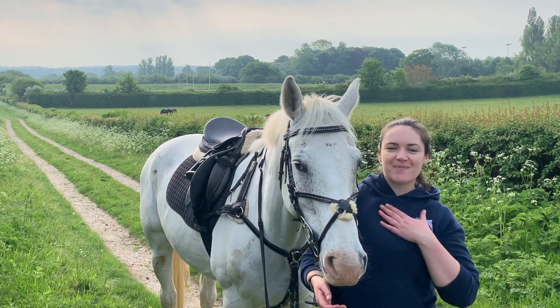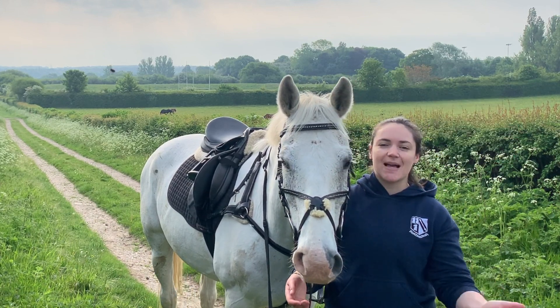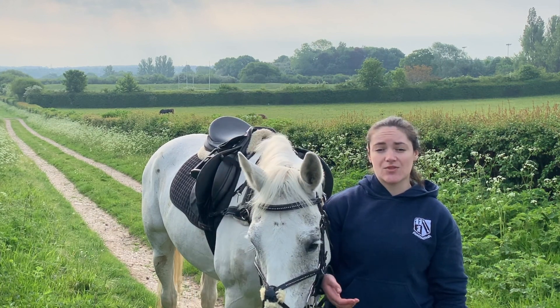Hello, welcome back to Riding with Rhi with me and Ted. Today I'm going to be showing you how you get your horse fit for the summer using interval training.